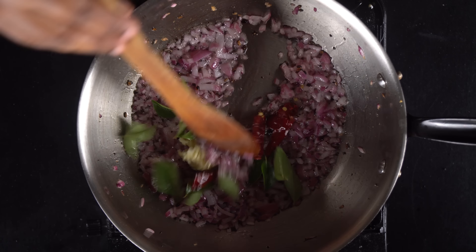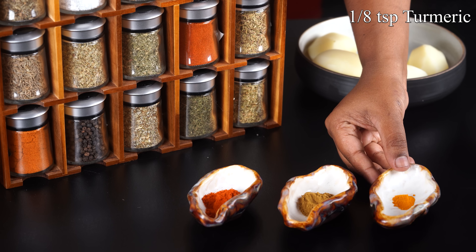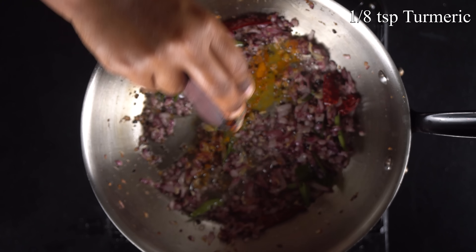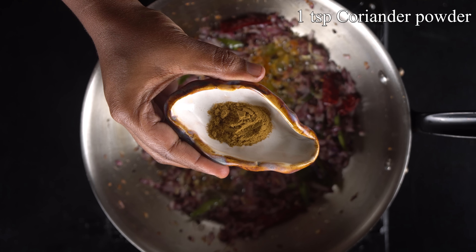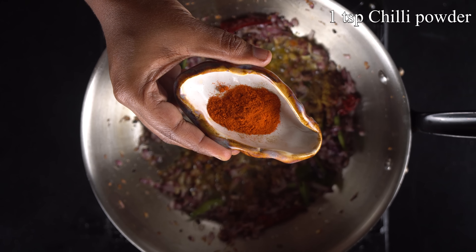Start with a sauce on the masala. Add some flavor. Add a little bit of salt. Add 1 teaspoon of chilli powder and 1 teaspoon of coriander powder.